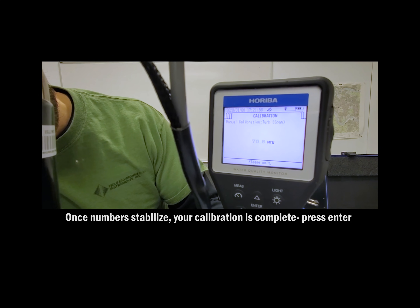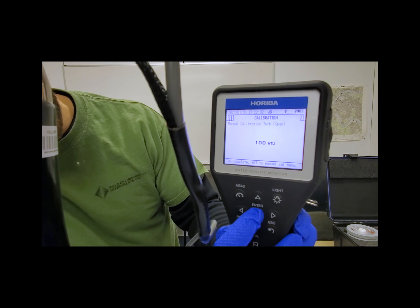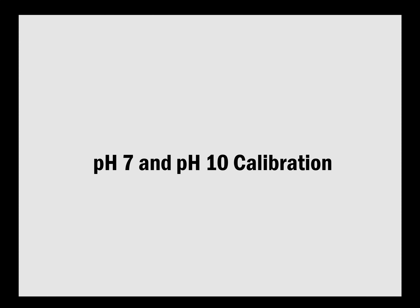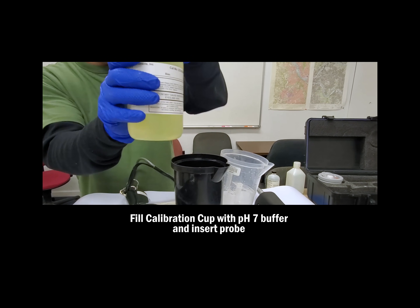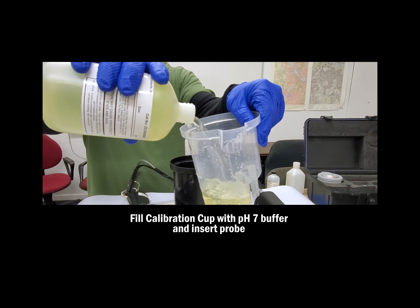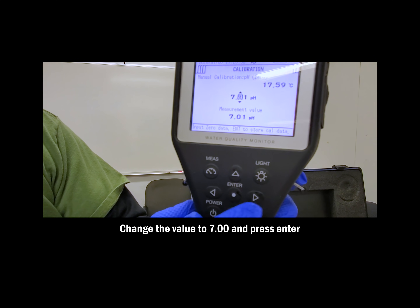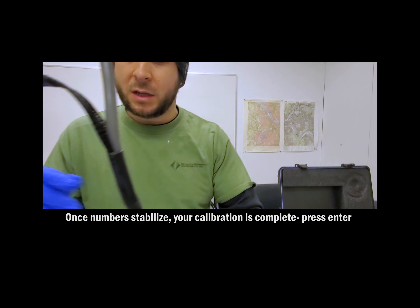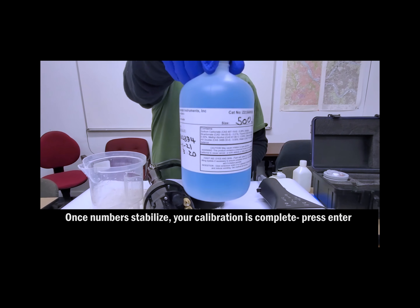In the next step, we'll calibrate the pH 7 buffer. Pour the correct solution into the cup and insert the probe. Choose a manual two-point calibration for pH and make the first value 7 and calibrate. Once the number is stabilized, your calibration is complete. Press ENTER and dump out that solution.